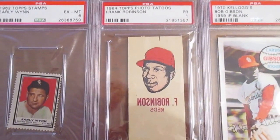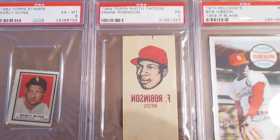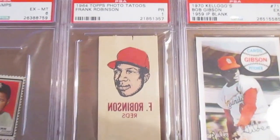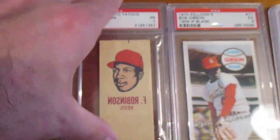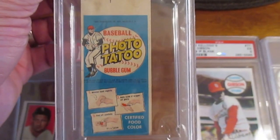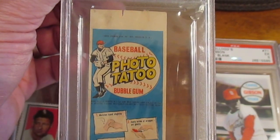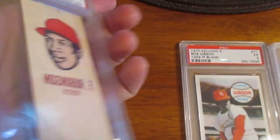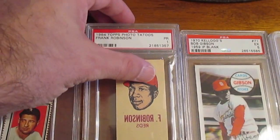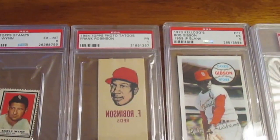Now the really neat item here is this 1964 Topps photo tattoo — this one's of Frank Robinson. It's graded a one, so very poor, and if you can see there's a little tear in it on the top. Let me flip over the back and show you kind of why these are so difficult. They came in these little photo tattoos kind of like a little pamphlet, so when you peel it off the adhesive on the back side would cause some tearing. These are pretty rare and hard to find, so I kind of threw out the grade and just really wanted something unique for the Frank Robinson collection.